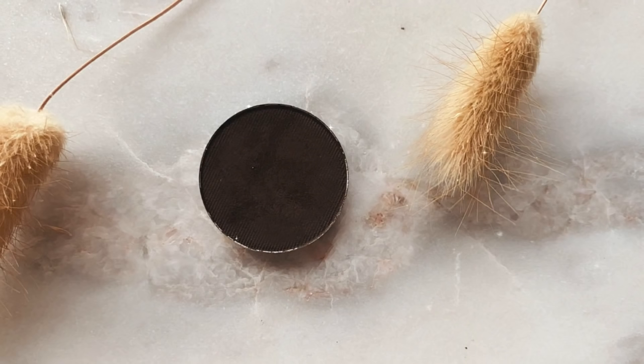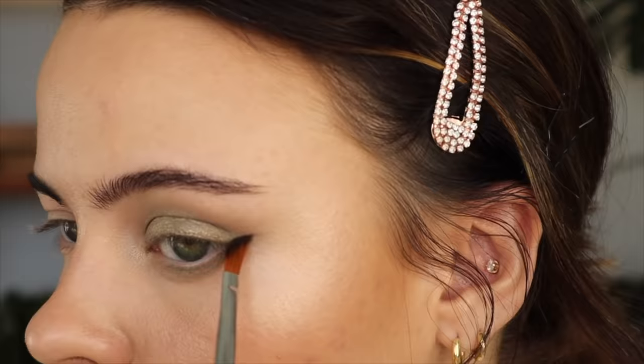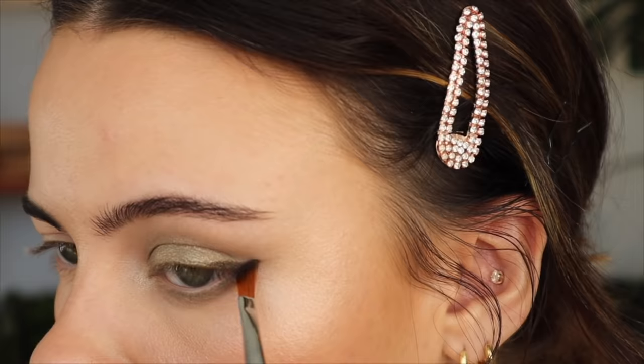The outer portion looks kind of lost, so I'm going to add a little tiny wing using the shade Deep Brown from Anastasia with this Royal and Langnickel Balm 487 brush.